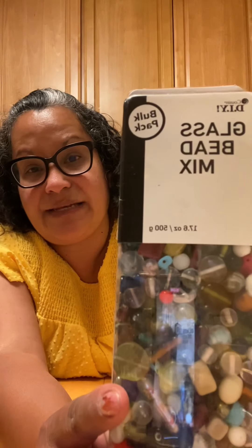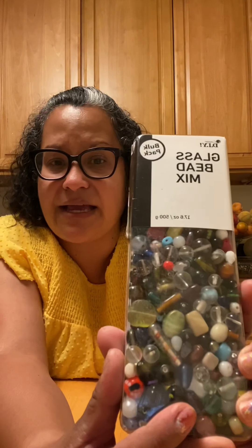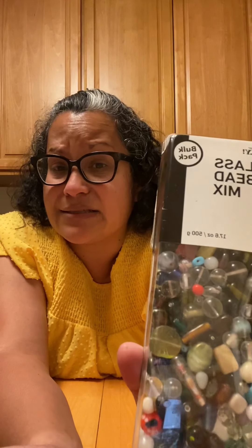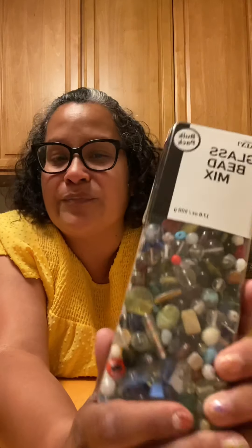In the crafting area I found this glass bead mix bulk pack for $6.95, which I thought was a great deal. I had ordered something on eBay and got like 20 little beads for almost $7, so when I saw this bulk pack I had to get it. I'm sure I'll be able to make some amazing little projects with these beads.